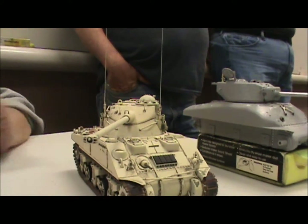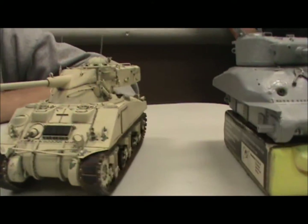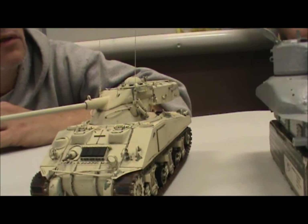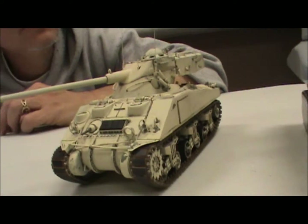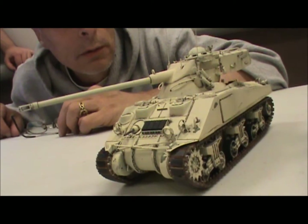It was my first attempt at the wonderful hairspray technique. Did you like it? Did you guys ever try it? Yeah, it was neat. I messed up, but to my advantage, the mess-ups are fine.